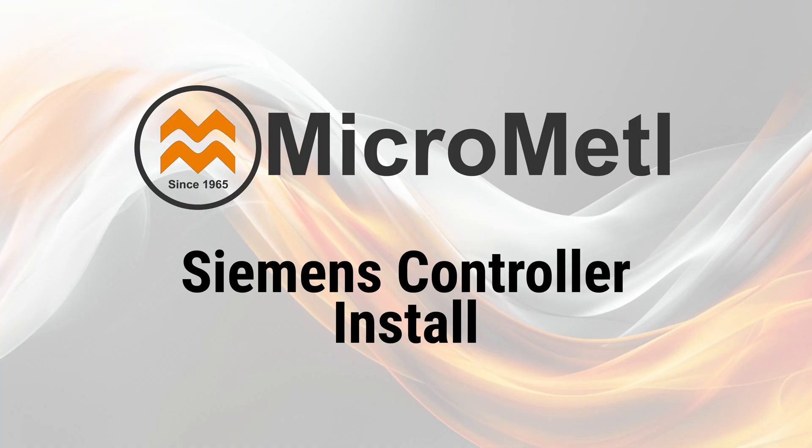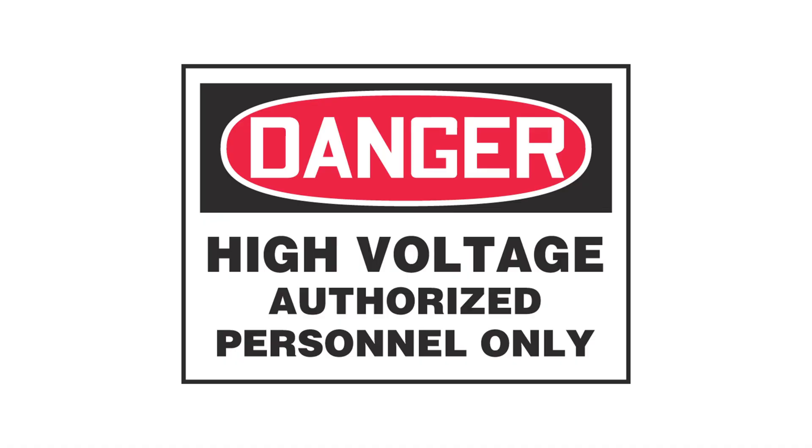Before we get started, please be aware that this video is intended for trained and certified HVAC technicians only. These units operate at high voltage and can be extremely dangerous if handled improperly. Do not attempt installation or service unless you are properly qualified. Micrometal is not responsible for any injury, damage, or death caused by untrained or unauthorized individuals.